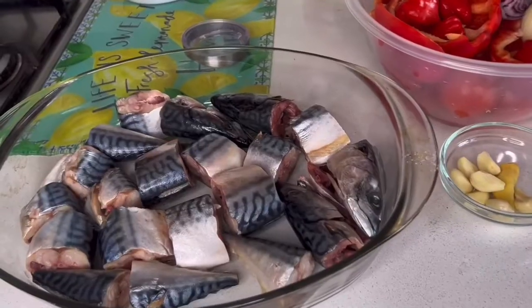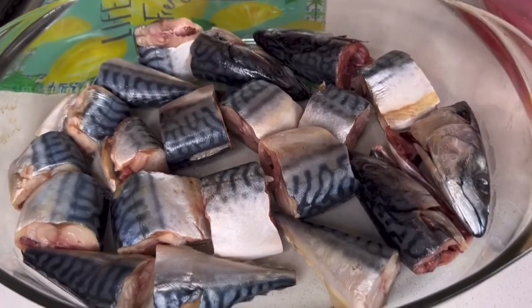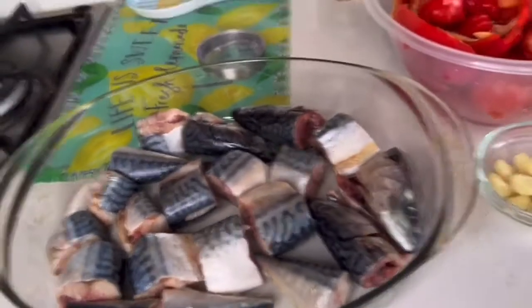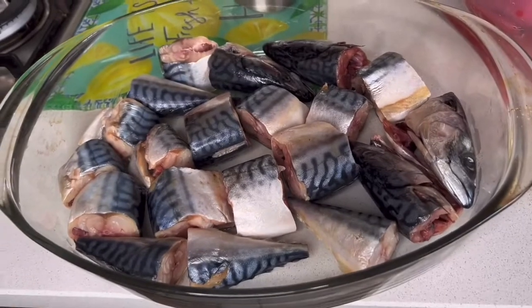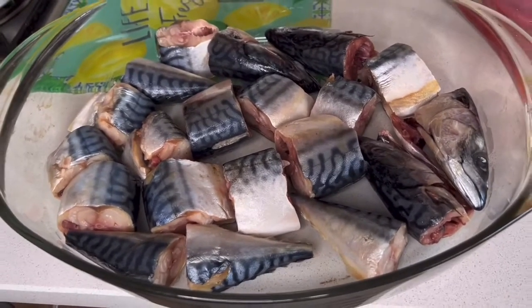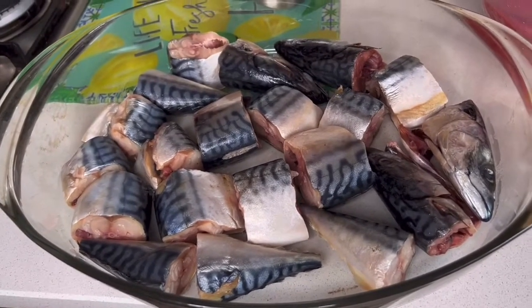So today I'm going to be making fish stew and chicken stew — come on into my kitchen, let's cook! For our fish stew, I'm using mackerel. It's all washed and ready to go in the oven; I'm going to be roasting it. You can fry your fish if you prefer, or some people even steam their fish, but I like to roast mine.